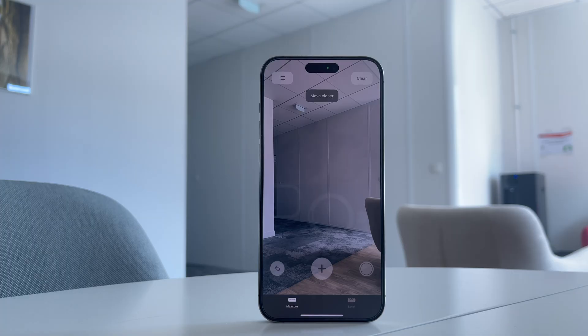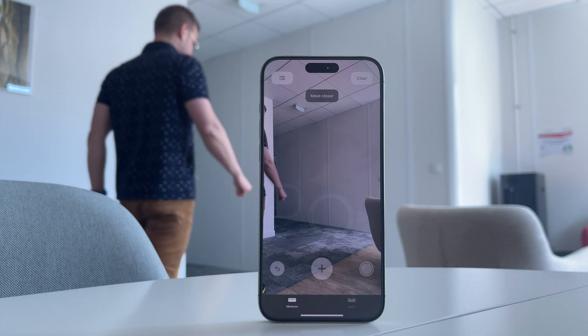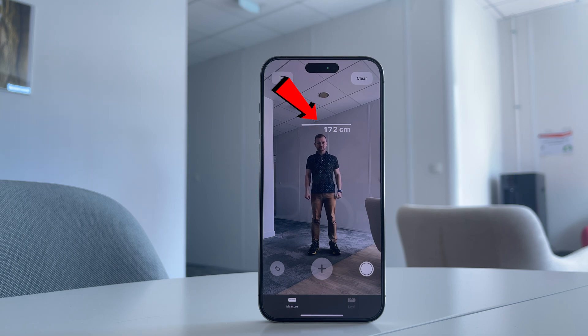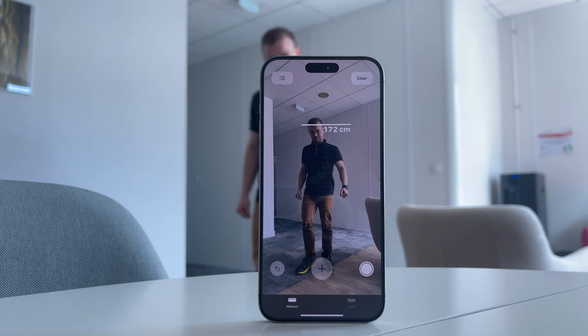Number two: Measure app secret. The Measure app on iPhone hides one interesting feature I'm pretty sure 99% of iOS users are not aware of. The Measure app can show you the approximate height of a person. Just point your iPhone at the person you want to measure and your iPhone will indicate their approximate height. Try it yourself.